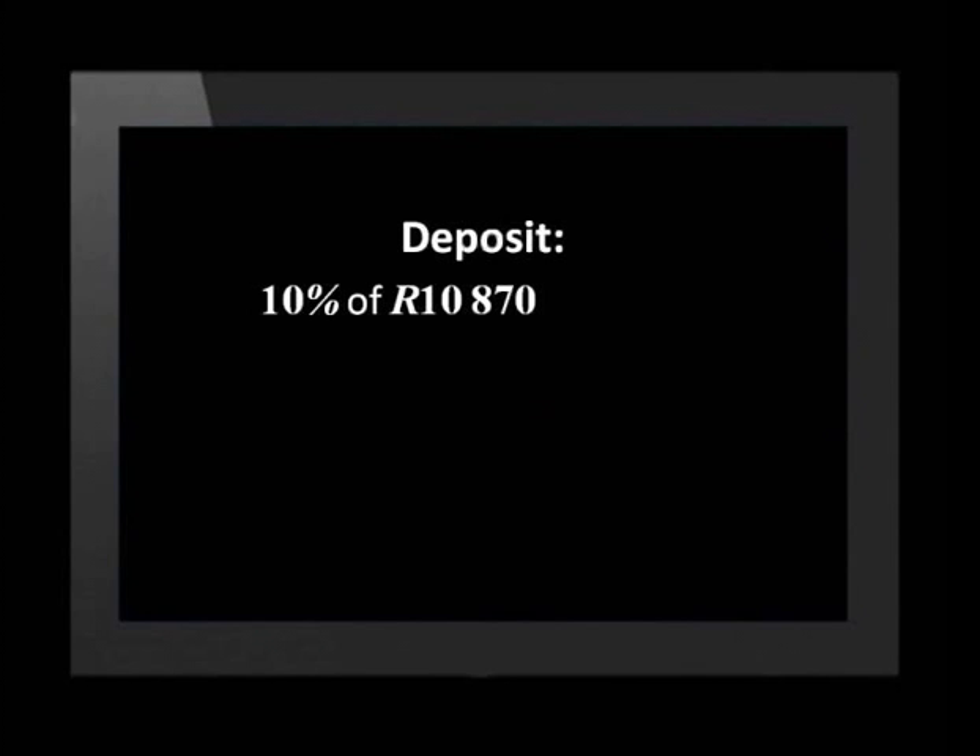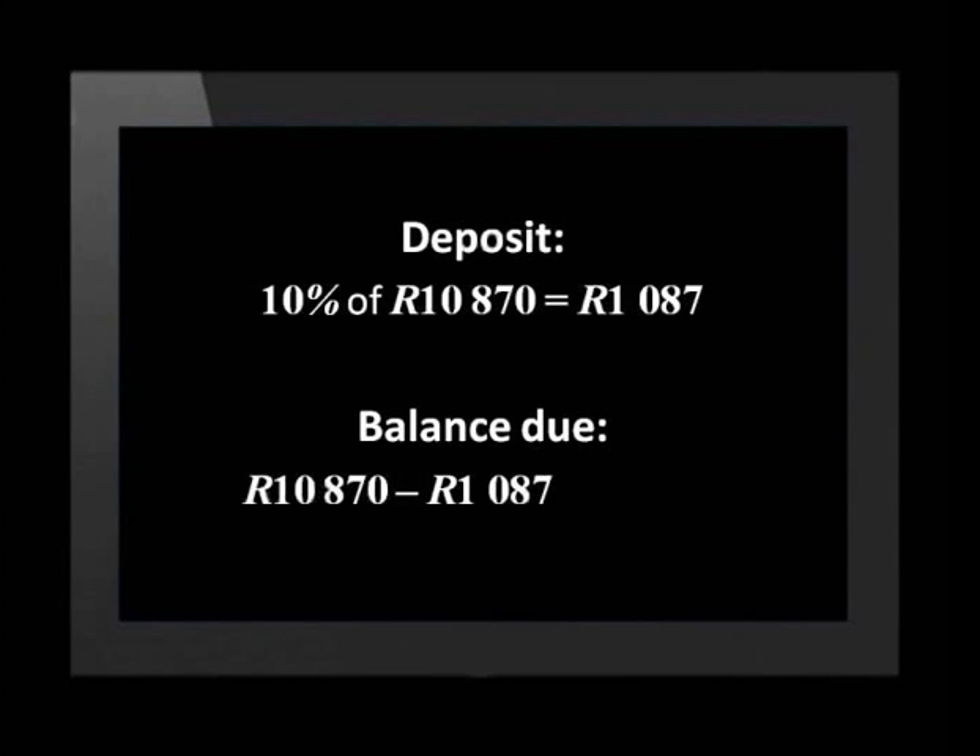First, we have to calculate the deposit amount. 10% of 10,870 rand is 1,087 rand. So the balance is 9,783 rand.